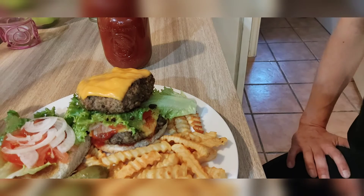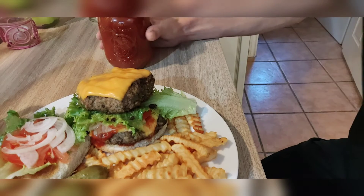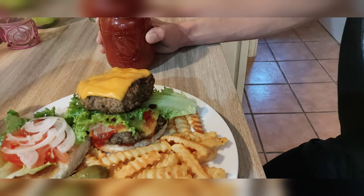Hey friends, I'm about to enjoy a nice, juicy, double-stack cheeseburger. Now, this bad boy right here is Riobama Sauce's Chocolate Habanero BBQ Sauce.